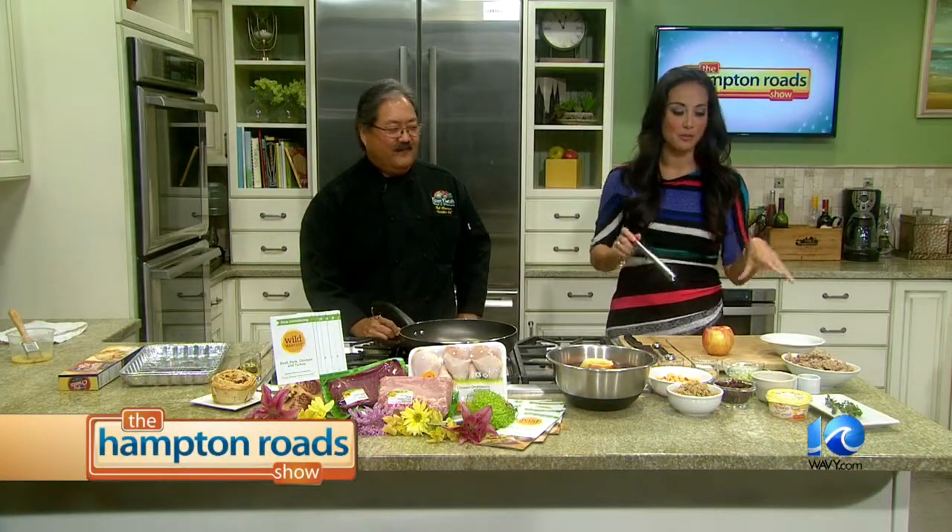We are back in the kitchen. We've got Chef Bob over here. We've got some apples, some turkey, and a whole lot of other goodies that we're going to be stuffing into an apple. Where was your inspiration for this dish? We've done stuffed acorn squash and stuff like that. I just wanted to do something kind of fallish.